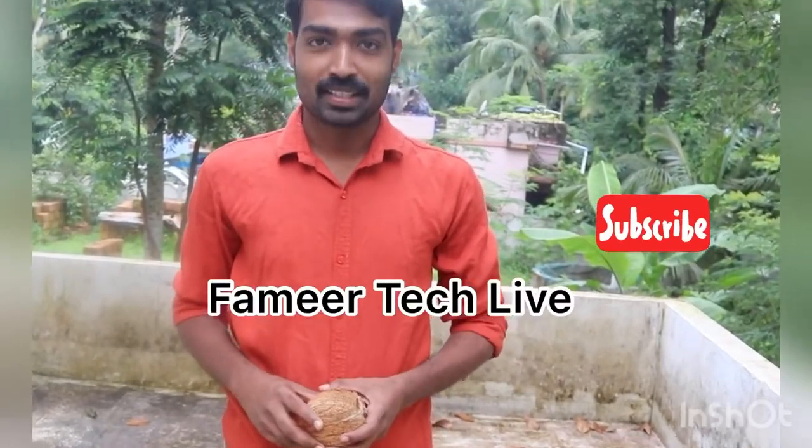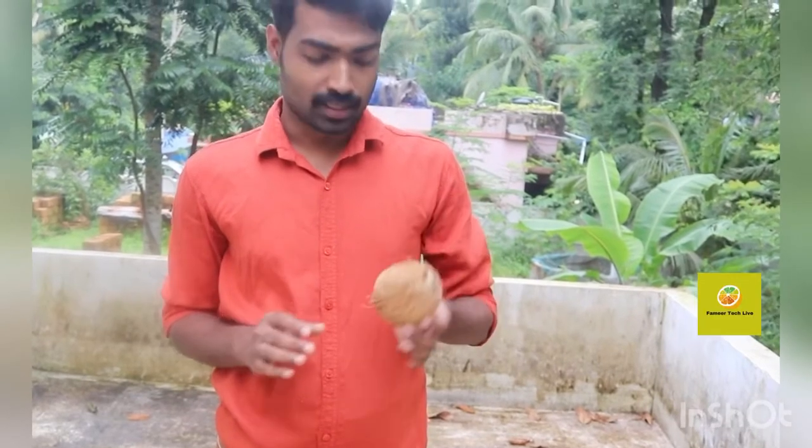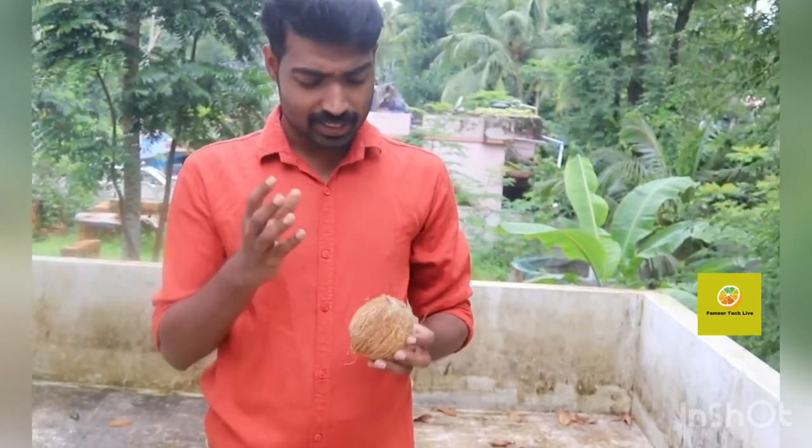Hi guys, welcome to my channel. Today I am using the 'Thang.' What I am going to do with the 'Thang' is simple.